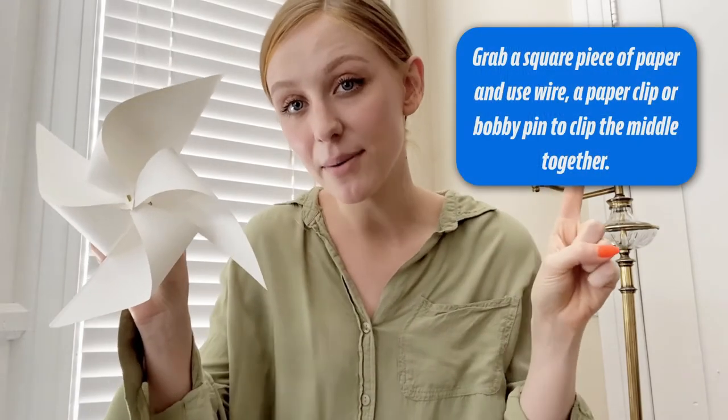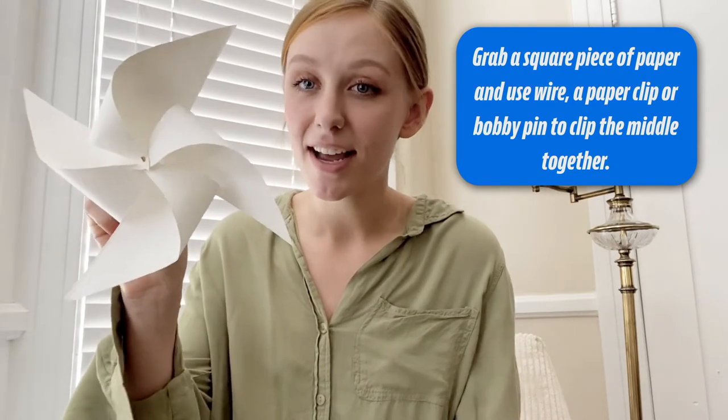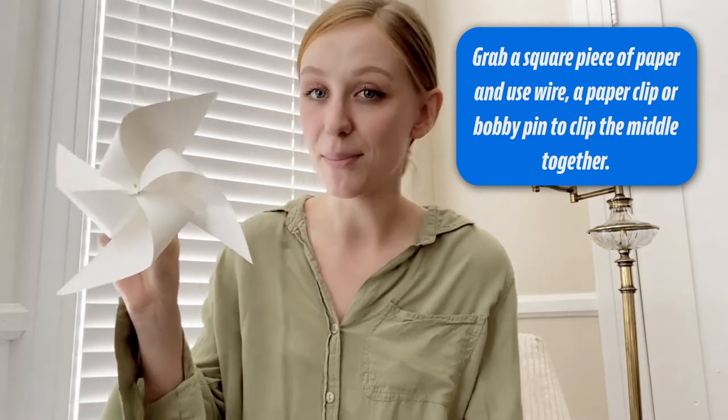So I think mine could use some improvement, but this is the basic idea. You're going to need one piece of paper, make sure it's in the shape of a square, and something to clip the middle of your pinwheel together. I just have a piece of wire from a garden, but you can also use a paper clip or a bobby pin for this one.